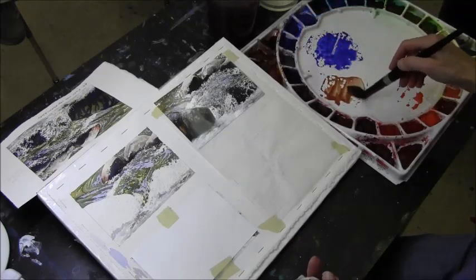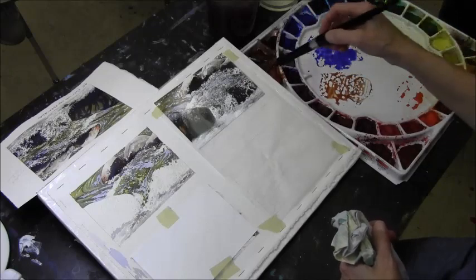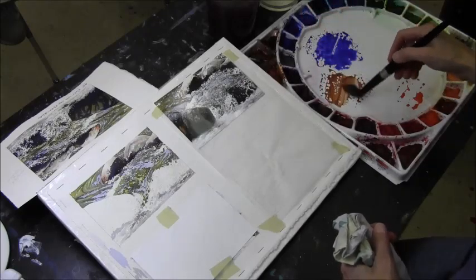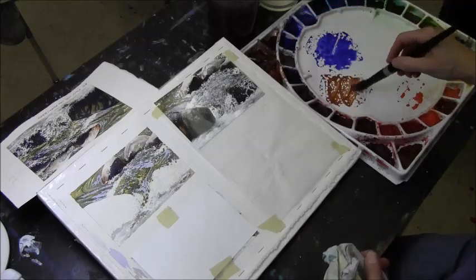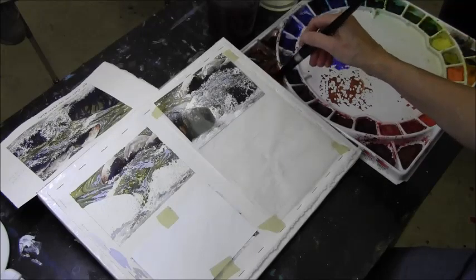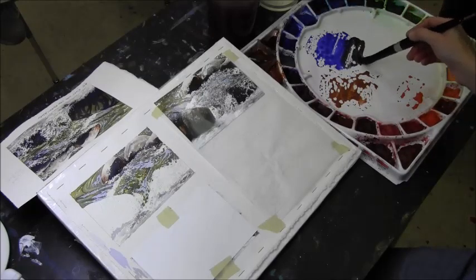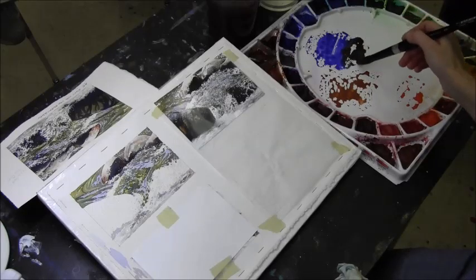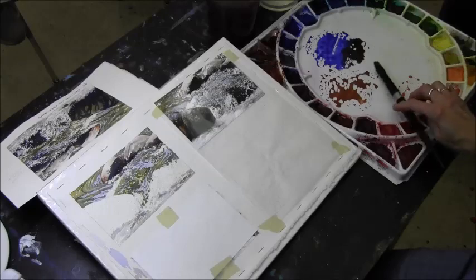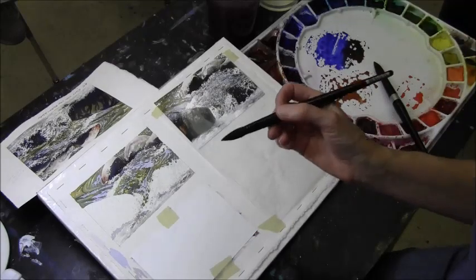I'll also get out more burnt sienna - you could also use burnt umber, or probably those two browns. My brush now has a lot of burnt sienna on it, so I'm going to bring it over to the blue on the edge so I have a kind of blue-brown mix and can adjust from there. Then I'll grab a brush to use for clear water.